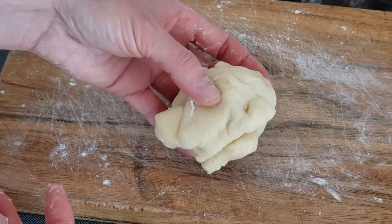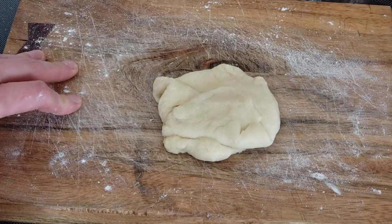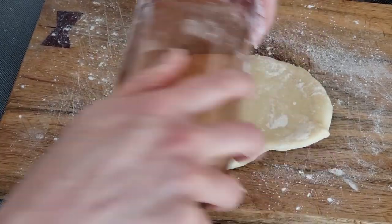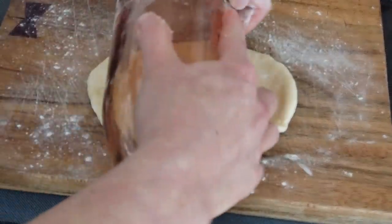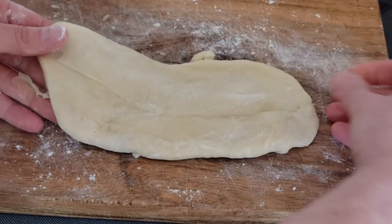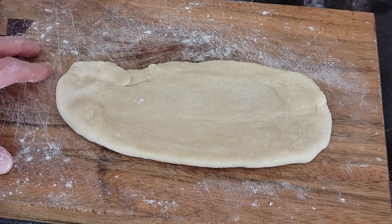I'm going to take a piece about a little bigger than an apricot, and on a lightly floured surface I'm going to roll it out and stretch it into the shape of a BeaverTail. It's pretty elastic dough so you really have to work at stretching it out — it kind of wants to go back to its original shape. Stretch it right out to an oblong shape like that. Of course it doesn't have to be perfect — no BeaverTail in the real world is perfect.